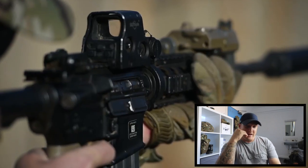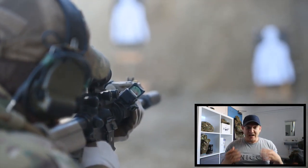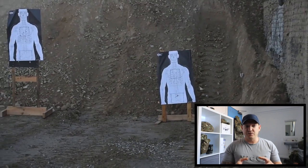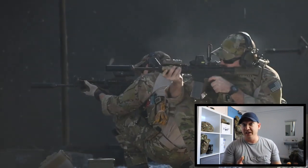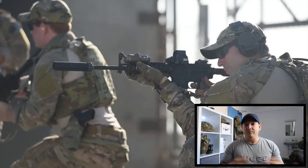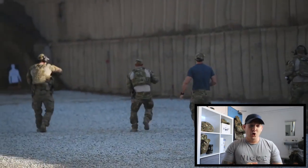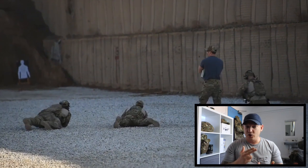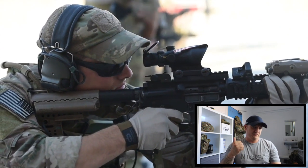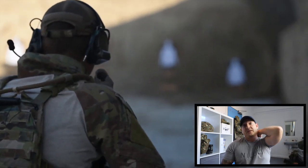I don't know much about the PJs beyond what I've read and watched, but a lot of the footage shows they're trained very much like firefighters — cutting people out of vehicles, rescuing people. They are search and rescue and they train a lot like firemen. I don't mean any disrespect to the PJs or firefighters. But guys, if you enjoyed this reaction video please give it a thumbs up and I'll do another reaction within the next few days. See you in the next one!